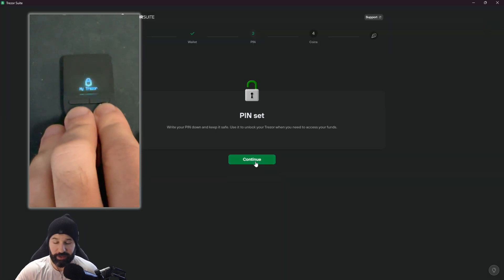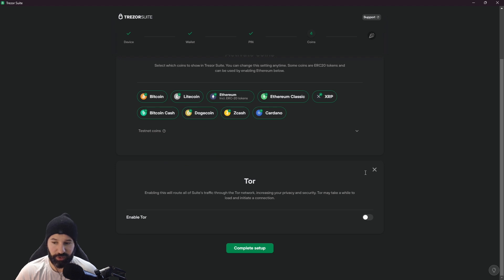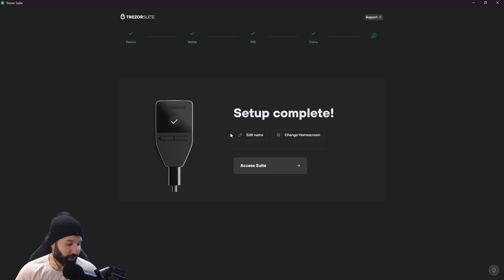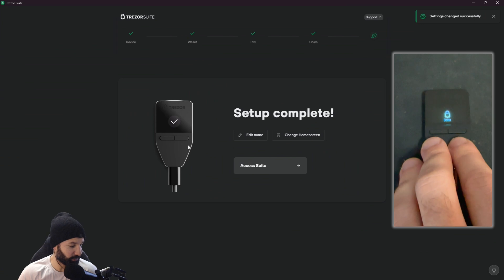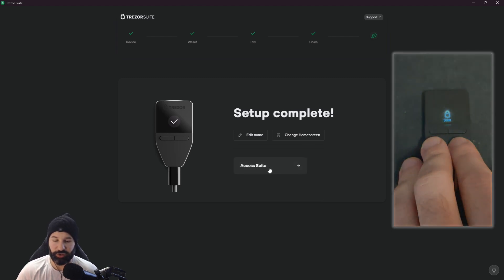Now you can begin to set up your wallet. All cryptocurrency wallets are automatically selected — if you don't need one you can uncheck it to hide that wallet. We'll leave them all checked to have access to all of them. Under advanced there are options including enabling Tor, which we won't do today. Hit 'complete setup' and you can now edit your name and change your home screen on the device. I'll hit 'edit name', type 'demo', and confirm on the device — it now shows 'demo' as the brand new name.